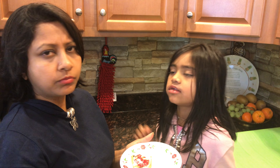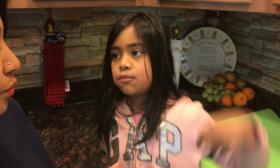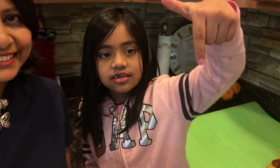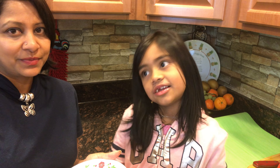So soft, so good! If you liked this video, please click the like button, subscribe, and share this video. Thank you!